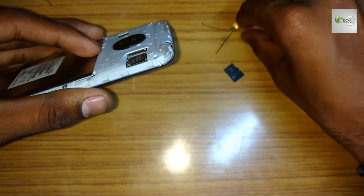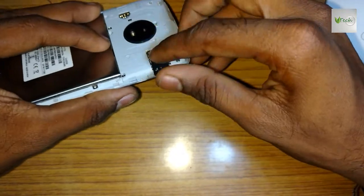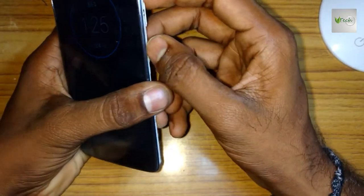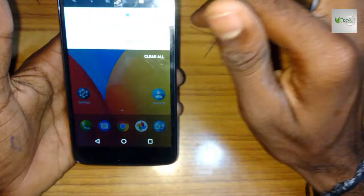When you have taken it, you will insert the memory card and test the working process.